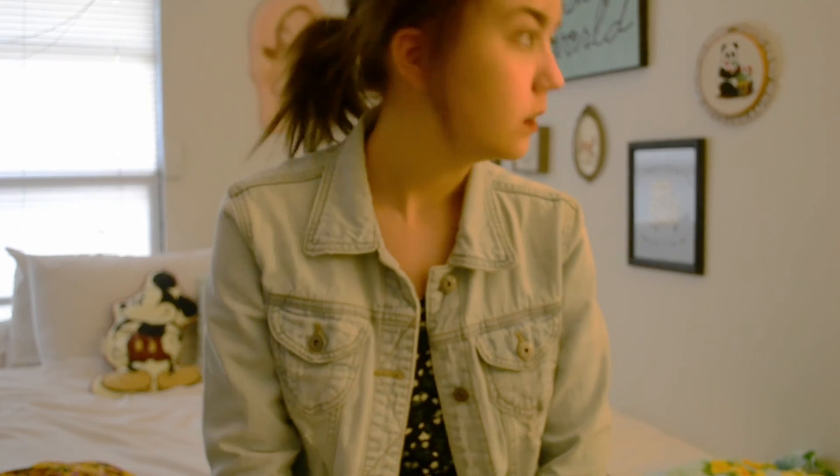Hi, Katie here. So today I'm going to be sharing a few small little craft alterations — clothing and sewing stuff. They're really easy, so I figured I'd just make a short little video on how I do it. I hope you enjoy.